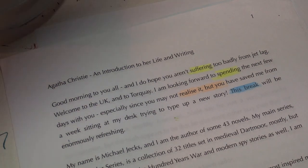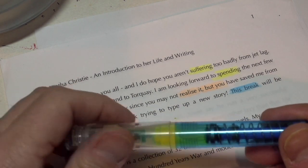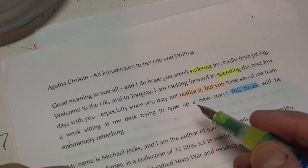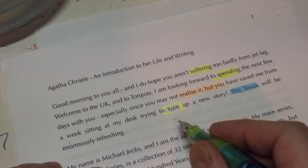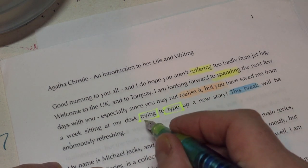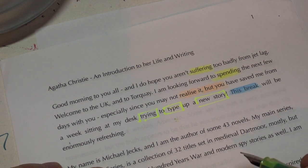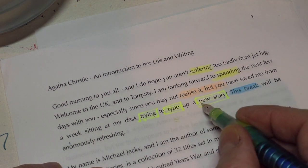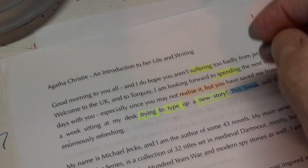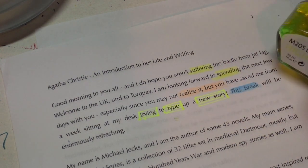Let us look at ink pens. I haven't used this with this highlighter ink for at least three weeks now, and yet it still is working beautifully — absolutely no hard starts or anything. It just works every time. Very, very impressed. And that ink really shows up well. That's this one, the M205 Duo in yellow. Thanks, Chris — that is a gorgeous ink, and it really does function.